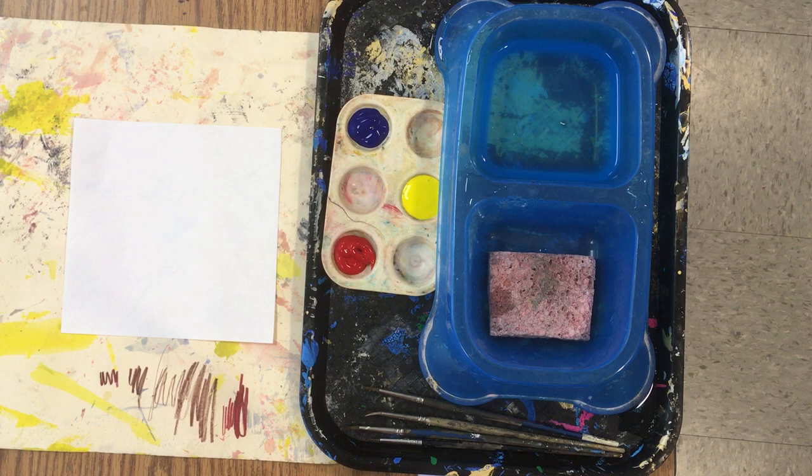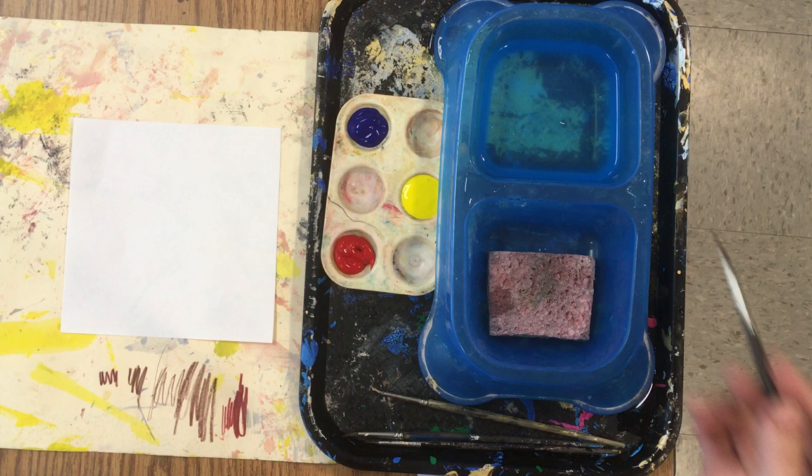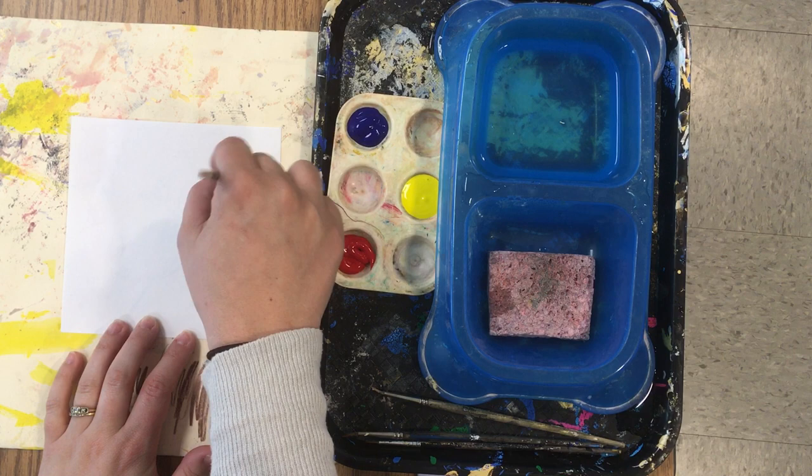Today we're going to paint like the three white mice in Mouse Paint. You can think of your brush as your mouse's tail. To start, the mice had a puddle of one color of paint. So to start, make a puddle on your paper of one color of paint.